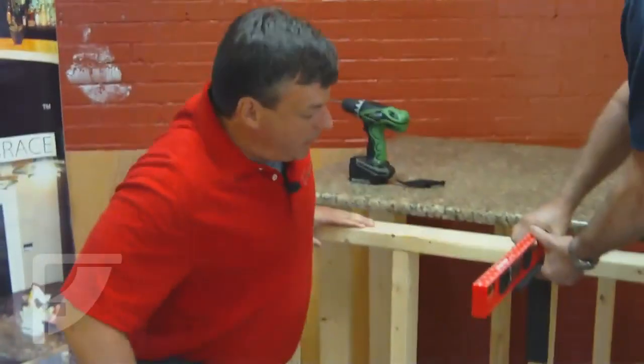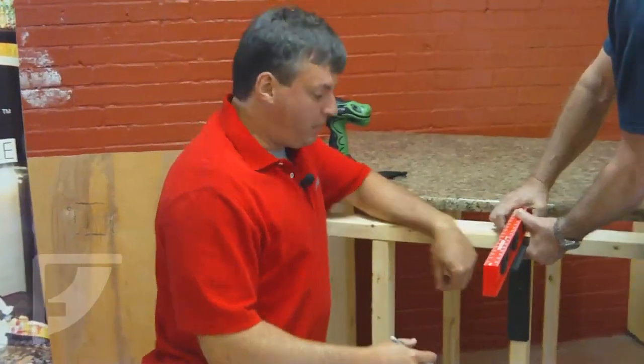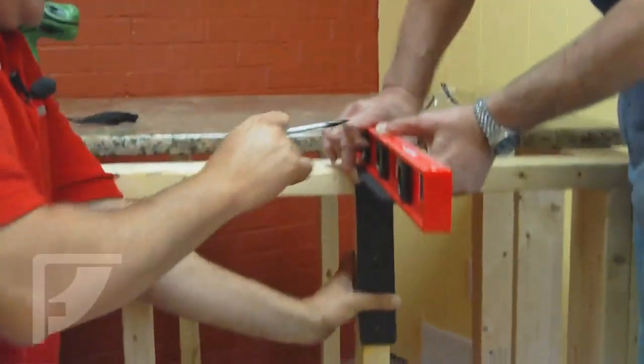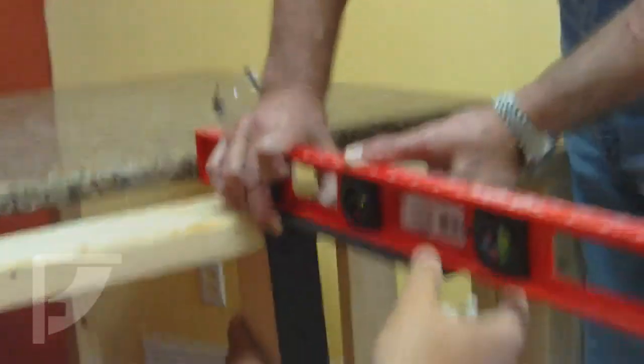We're going to start actually in the middle stud. Now you can start wherever you want to, but you want to make sure that that first bracket is nice and level because everything else is going to be measured off of that. On the spacing of these brackets — we call it a span, bracket to bracket, center to center — go no more than 18 inches in between. 12 to 18 inches is what you're looking at, depending on the size of your overhang and the thickness of your granite. You definitely do not want to go over 18 inches on a non-gusseted bracket. So we have our bracket here, we've got it centered on our stud, and we're checking the level — the bubble — making sure that we're level.